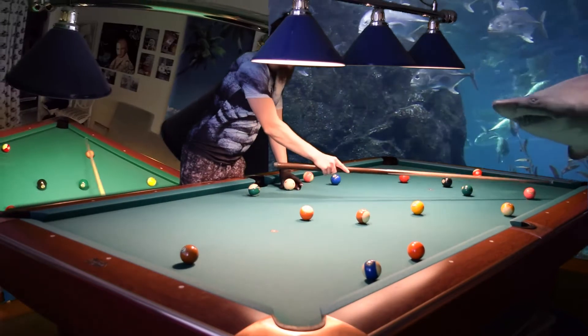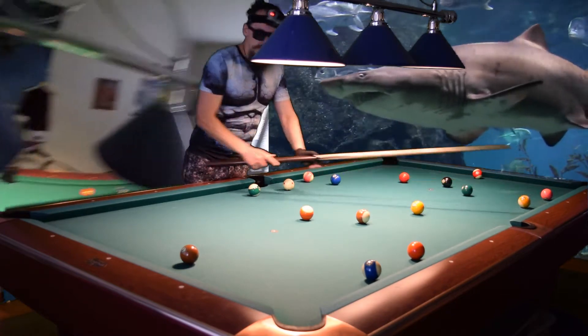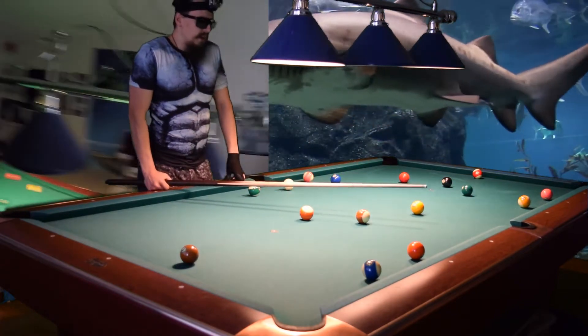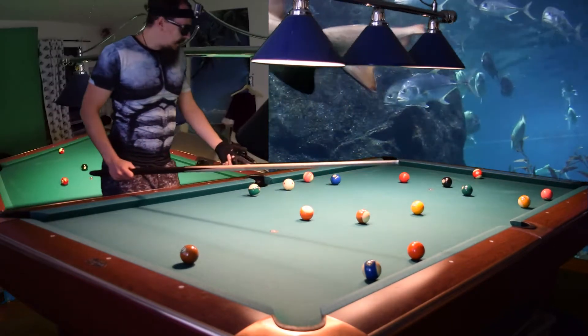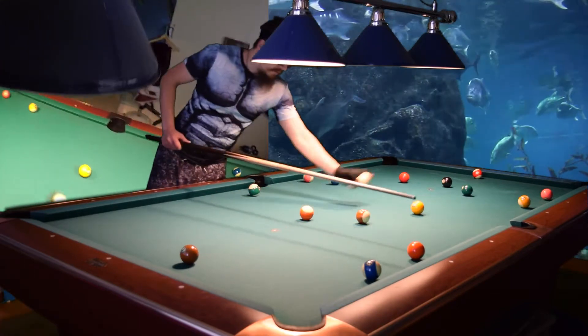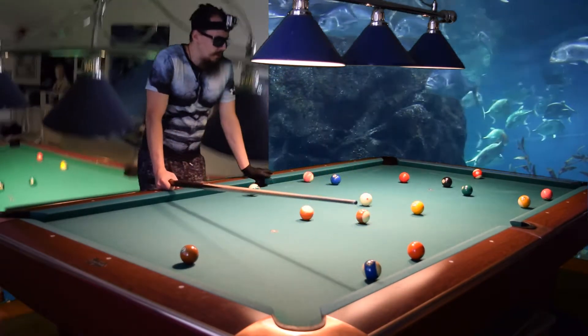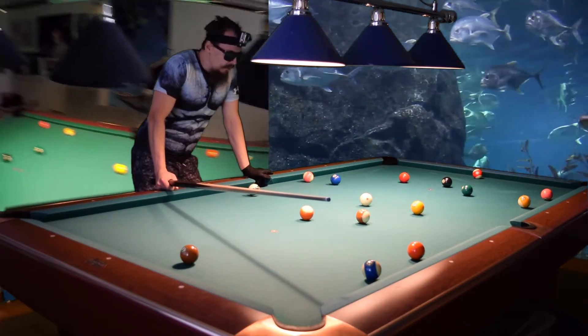Then there are the solids and stripes. The numbers don't matter in 8-ball. So now here I can pick either the stripes or the solids. Let's put it in the middle of the table. So which one will I pick? Let's see what kind of pattern we have here.